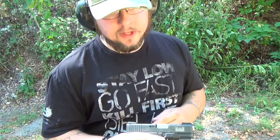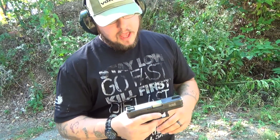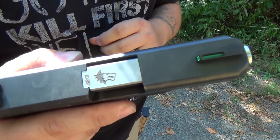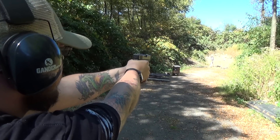Alright guys, one of the advantages of the Glock 29 — and one of the reasons it really led me to purchase it and use it as my everyday carry — is it's a very versatile firearm. If you guys can see here, I have a Lone Wolf Distributors 10mm to 357 Sig conversion barrel.